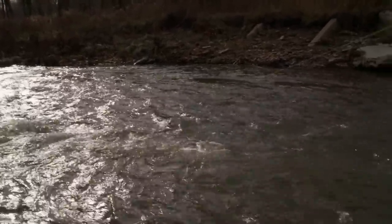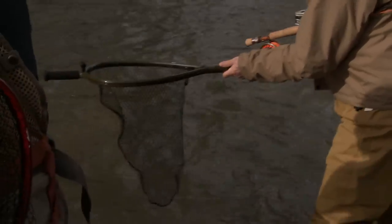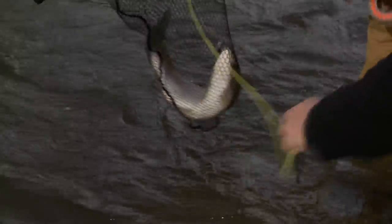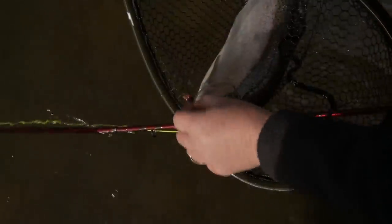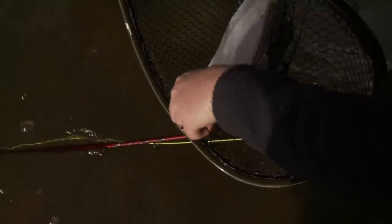He's got another fly in his mouth — it's my fly, I lost him a few minutes ago. Keep your rod up. Nice fish. He's actually got a black fly in his mouth — somebody else broke him off. He's been broken off a handful of times. There's the one fly — somebody else's. There's my fly.